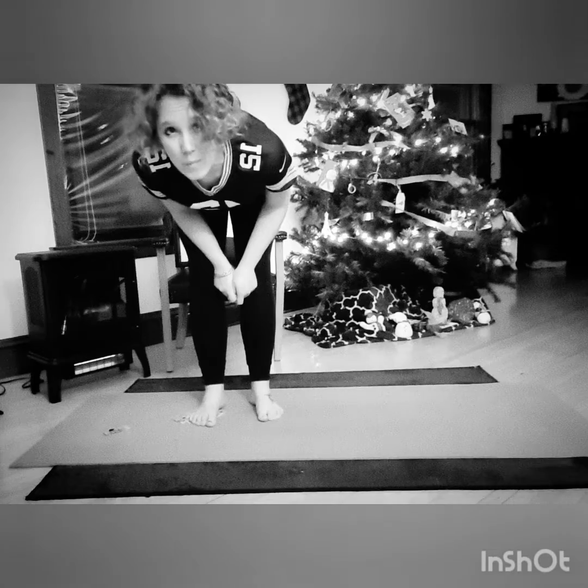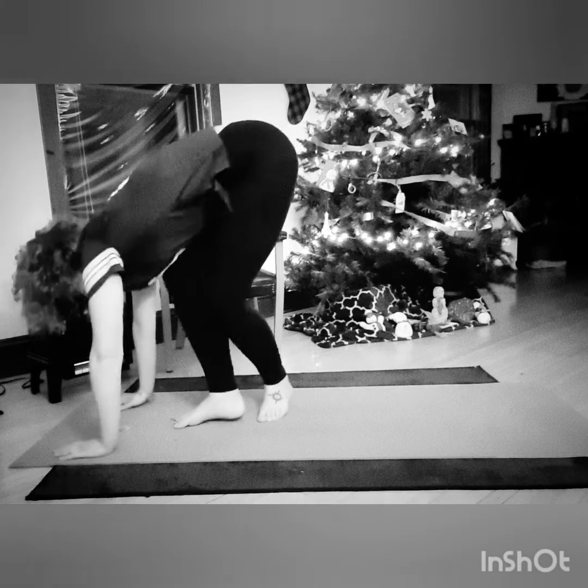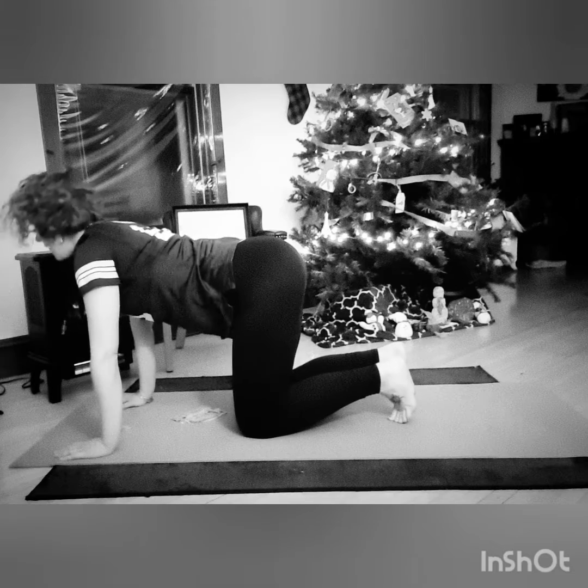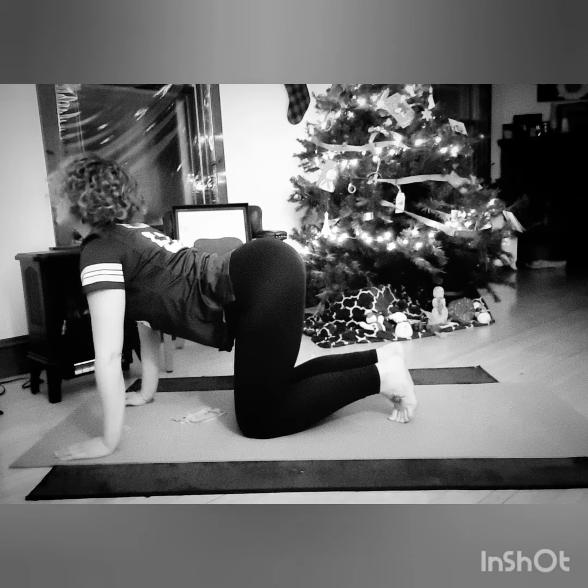Hi everyone, doing some quick evening yoga, so let's jump into it. Alright, we're going to start on all fours and do some cat-cows.